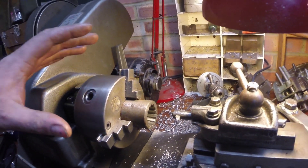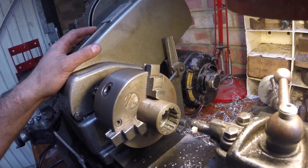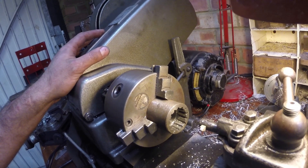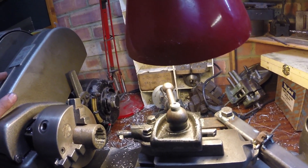Evening — just wanted to share a little setup I think is interesting, something you wouldn't often do with a manual lathe. I've basically made it into a little shaper.